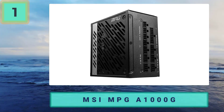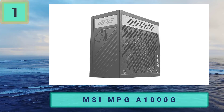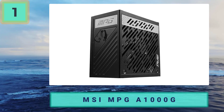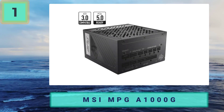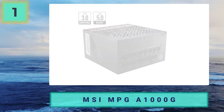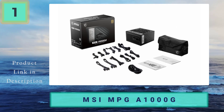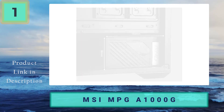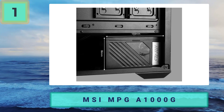Protection features include OCP, OVP, OPP, OTP, SCP, and UVP. MSI also has a zero RPM fan mode, meaning the power supply stays silent under low loads. The fan is also very quiet when active, even at high loads. The A1000G features the new 12VHPWR connector, allowing you to effortlessly power even the most demanding GPUs. Pros: ATX 3.0, fully modular, 1000W, efficient. Cons: expensive.